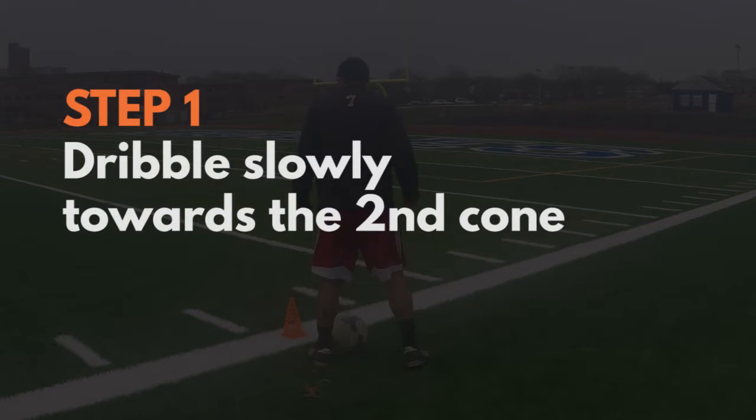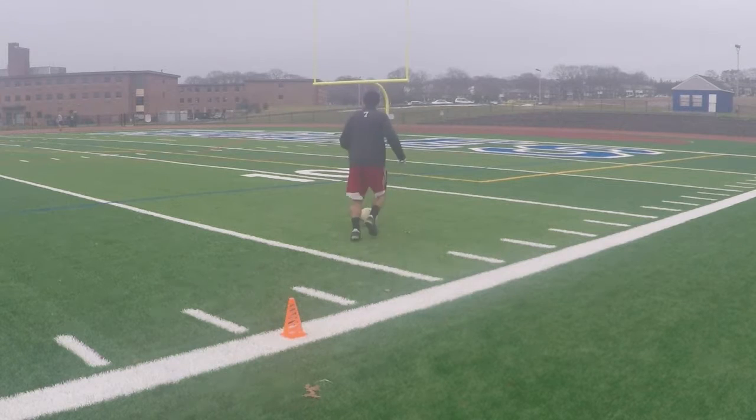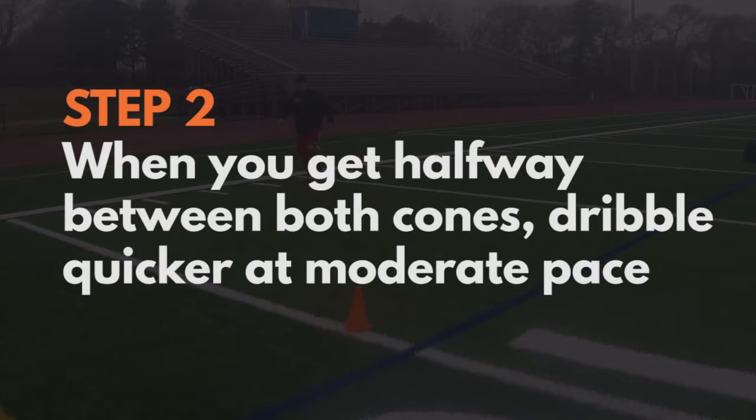Step one: start off at the first cone by dribbling with your left foot slowly towards the second cone. Step two: as you get halfway between the cones, start to dribble a little quicker at a moderate pace.